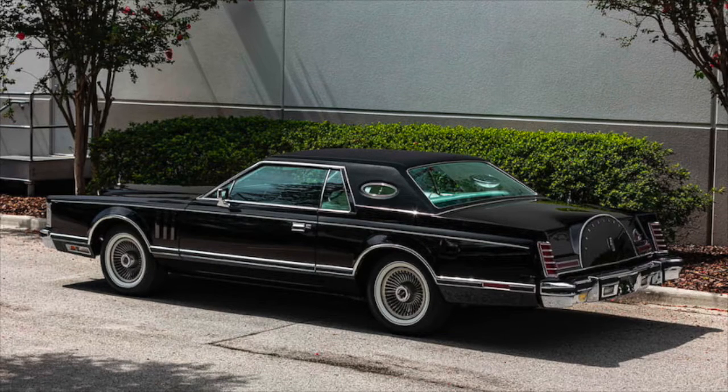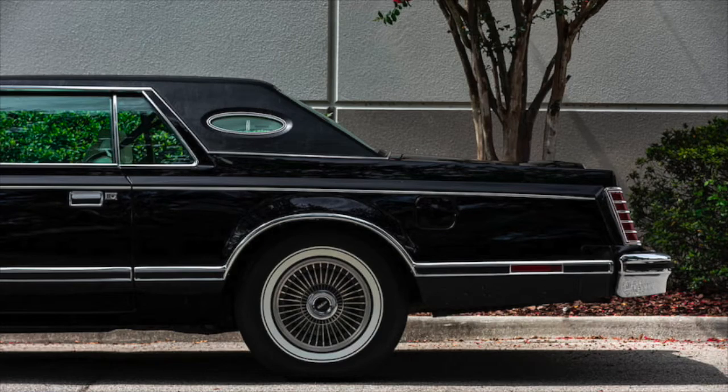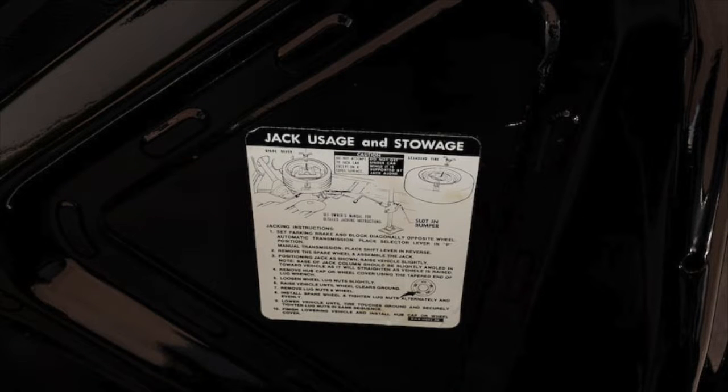Inside the trunk, in Lincoln's attempt to eke out a small increase in the amount of available trunk space, a new for 1977 inflatable spare tire option would replace the standard conventional full-size spare. This was available for all 3 years of the Mark V's run. Regardless of any exterior wheel option selected, the standard conventional spare tire would be of either Michelin or Goodyear brand. This example even has the jack instructions in pristine shape.